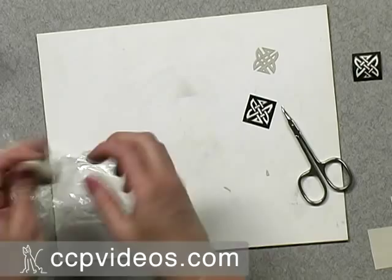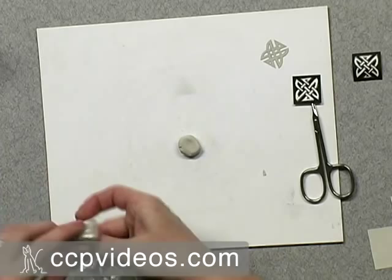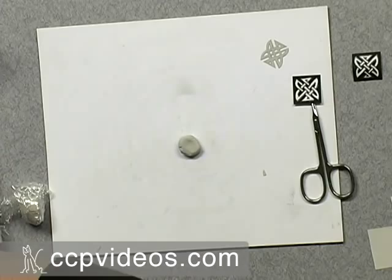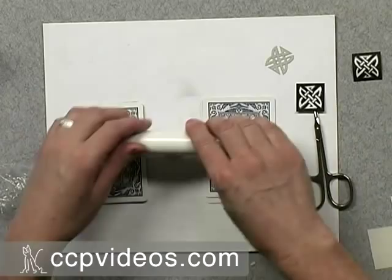For the background piece, I'm just going to pinch off a piece of PMC Plus, put it on my board, and wrap the rest back up to keep it moist. I want a nice level background, so I'm using playing cards — four cards on each side — so I can roll a nice even sheet that's four cards thick for the background. Use your roller and just roll out a square that's going to fit the one you just cut out.